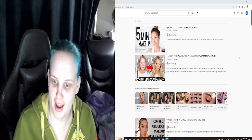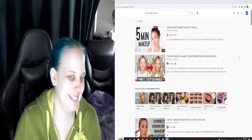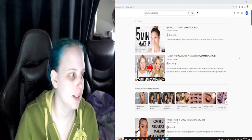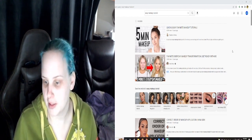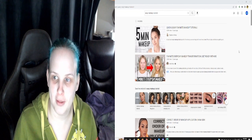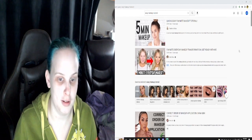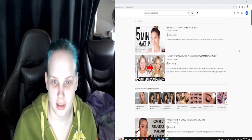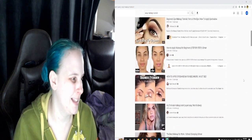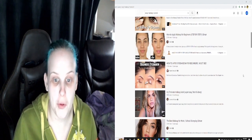Hi everyone, it's Alan Marie King. Unfortunately when I recorded this second makeup tutorial, my microphone did not pick up my sound. So I am going to record a little bit over it, and hopefully there's some nice music to go with it while I'm attempting to follow a makeup tutorial for the second time.